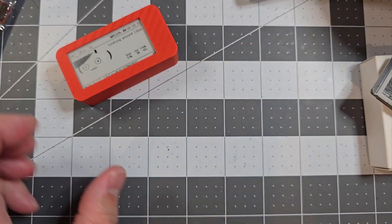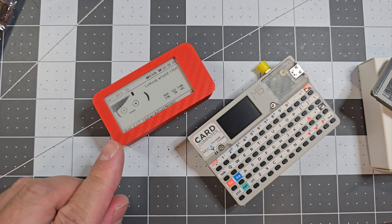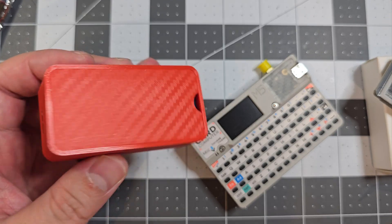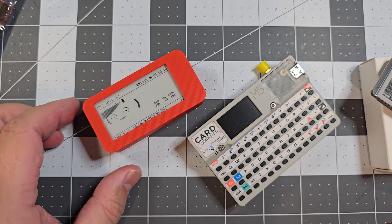Just doing a size comparison here. This one's actually got the WaveShare UPS as well, so it's quite small.